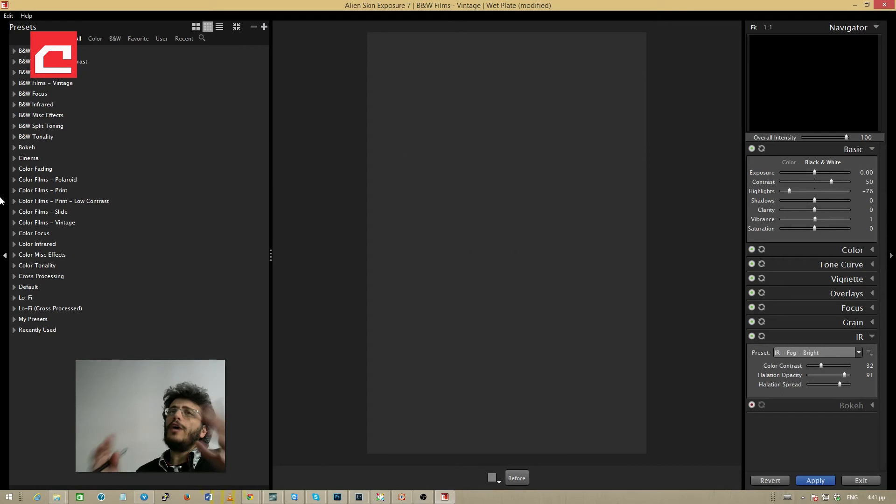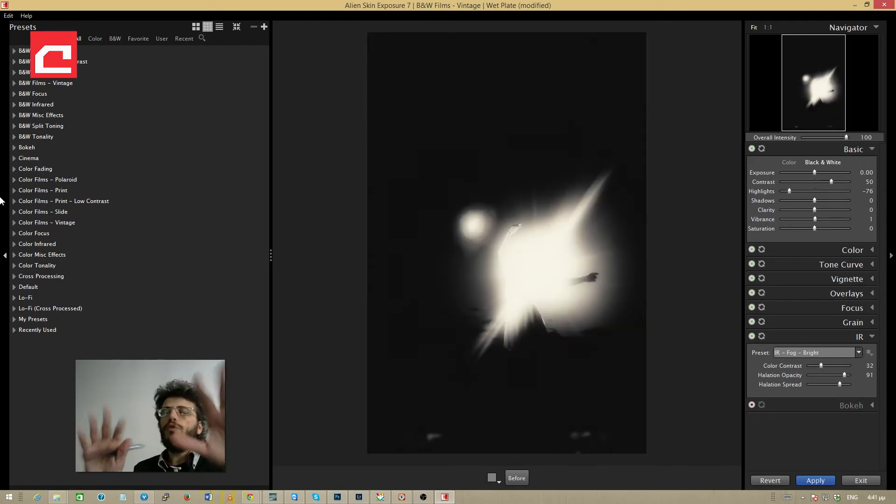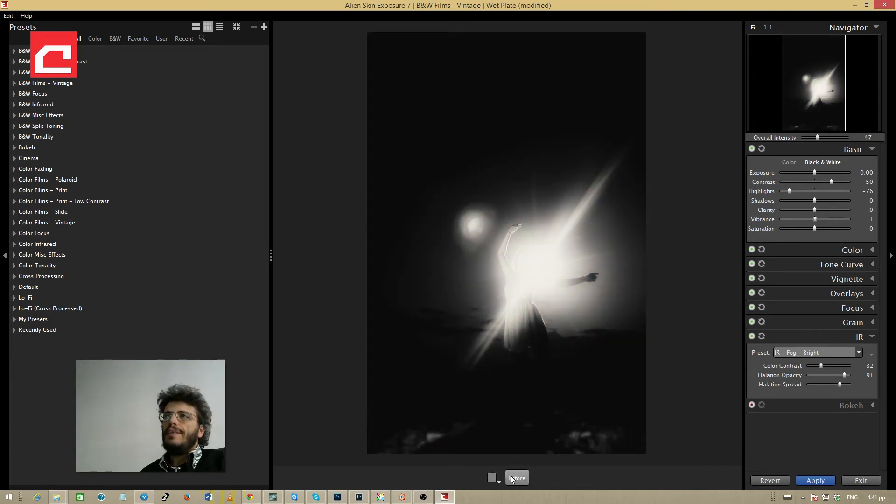By reapplying the effects on top I get a very different result — it looks much more abstract, based on light and light alone. It's maybe a little too strong, so I'm going to the overall intensity slider and toning the effect down. Let's see how 47% looks — before and after. Let's try just a little more. Okay, this looks quite impressive.